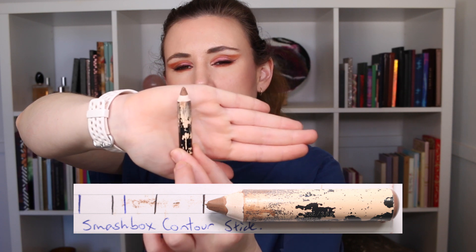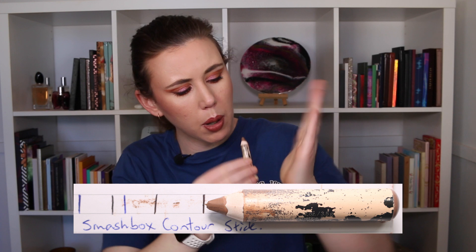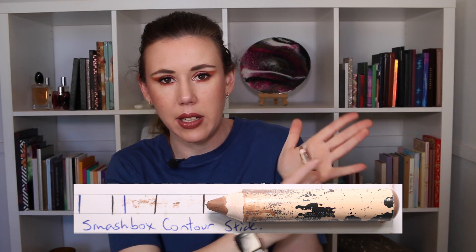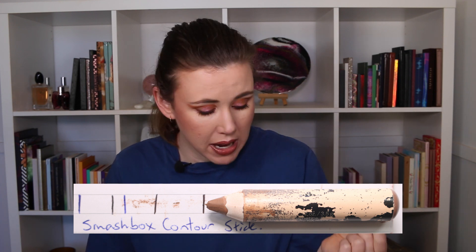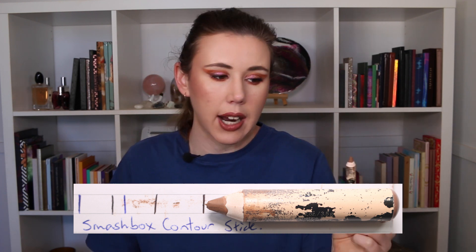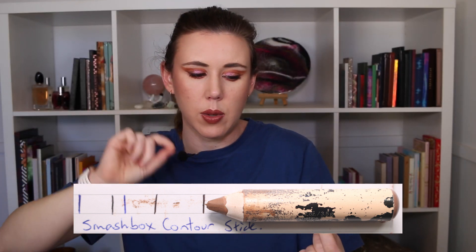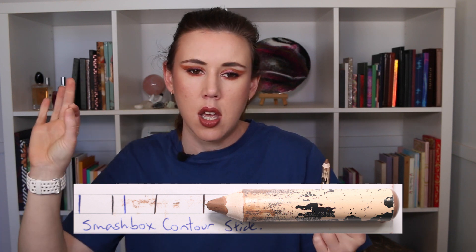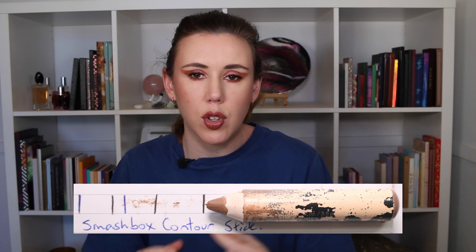Moving on to my bronzer — I'm making pretty good progress on this one. It's almost at the point where it's not as wide as my palm, and maybe one more sharpen and it will be smaller than the width of my hand. I used it 14 times over the last month, and I reckon I'm going to be very close to having this one finished by the finale.